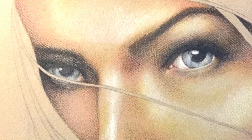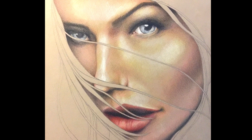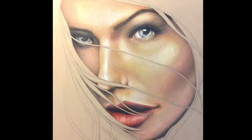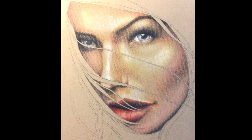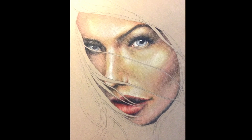I have an example here that we're going to be showing you — a colored pencil piece I recently did on this toned surface, the Mytans Artboard. It's really great. It's similar to many other illustration boards in terms of surface texture and tooth, and accepts the media really well. You can also use this for graphite, charcoal, and all kinds of other things.